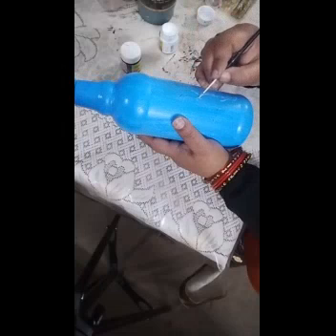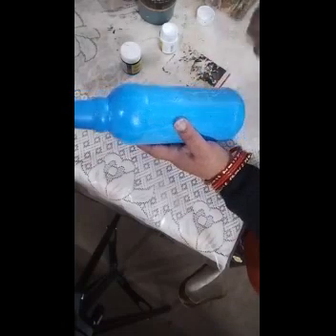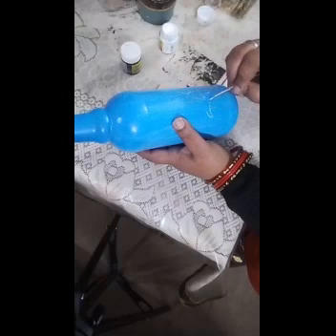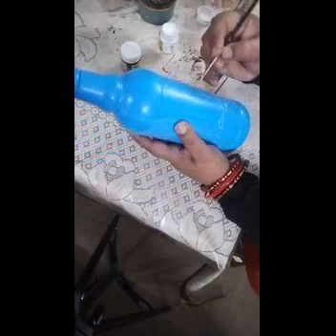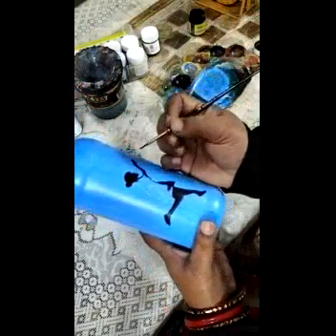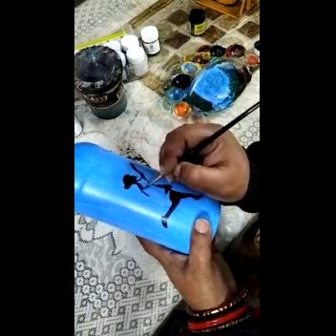Beginners who cannot do freehand drawing can take a pencil and sketch it first, as the pencil will not show well on the bottle but you can try. See, my white color outline is showing. Like this you have to draw the picture, sketching with white color first, then I am filling the inside part.